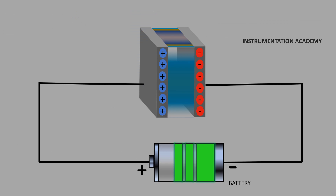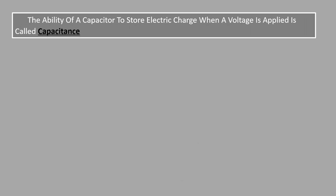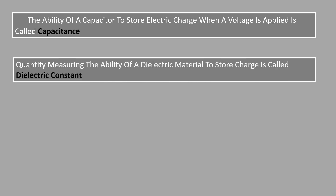The right side plate has now developed a net negative charge and the left side plate has developed an equal net positive charge. This creates an electric field with an attractive force between them which holds the charge of the capacitor. The ability of a capacitor to store electric charge when a voltage is applied is called capacitance, and the quantity measuring the ability of a dielectric material to store charge is called dielectric constant.